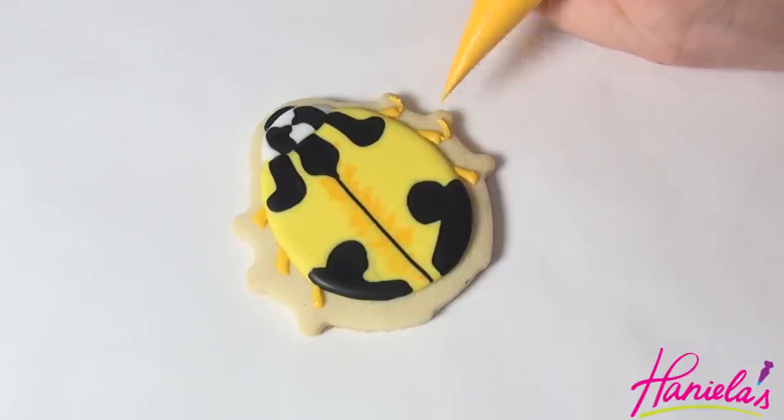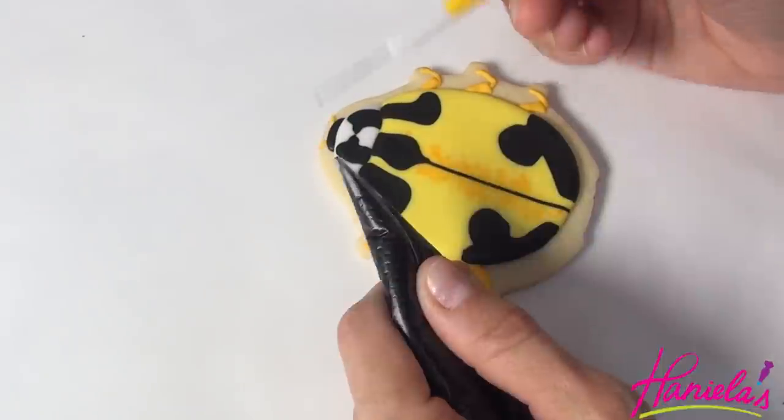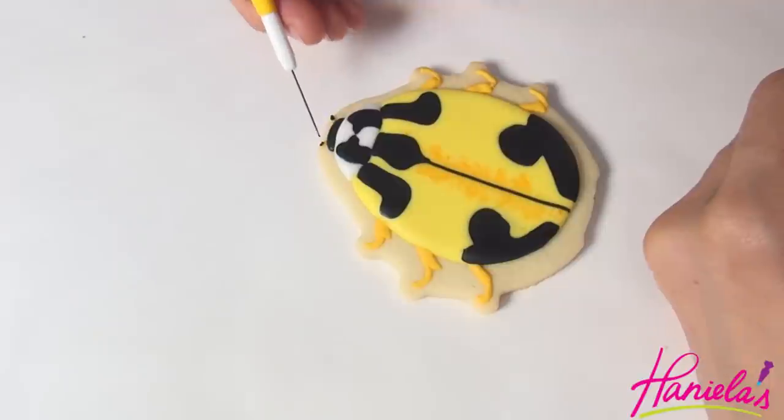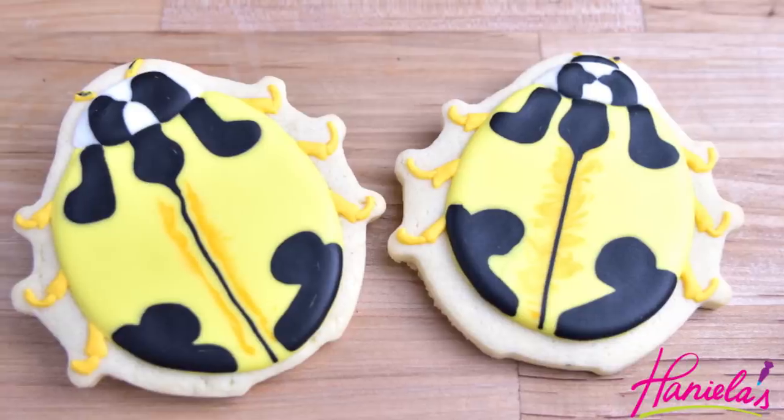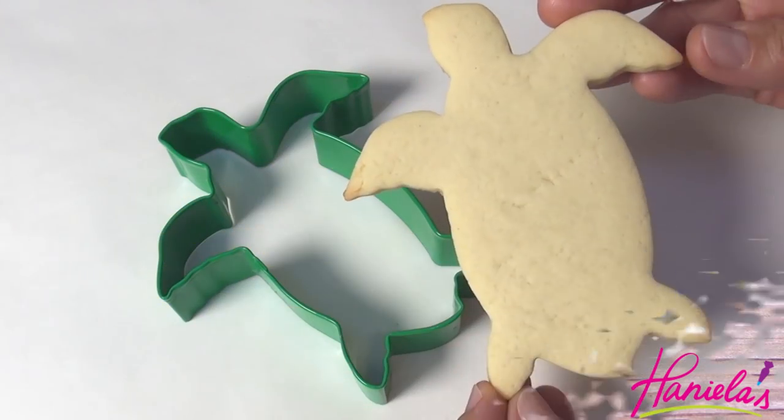Once the first layer dries, you can add the second layer and your legs are finished. For the antennas, I'm going to use golden yellow and a little bit of black. And here are the yellow beetle cookies.